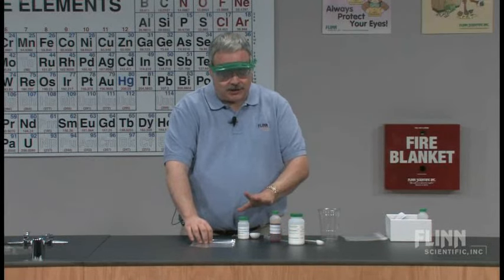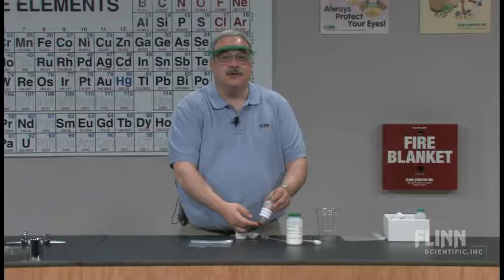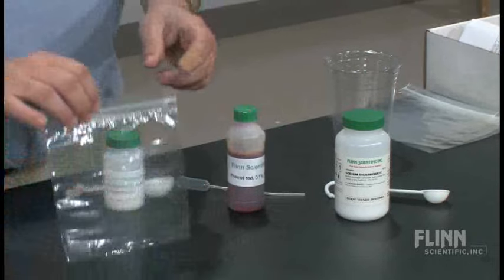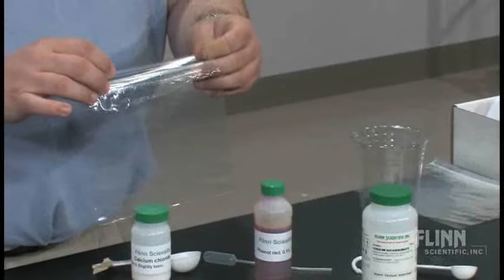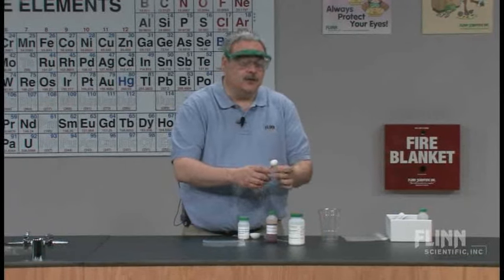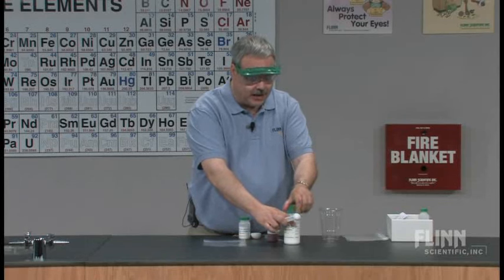We're going to use these two chemicals along with a solution of phenol red — it's an indicator — and then we're just going to use a baggie. I'm very loose on the descriptions for a purpose, and I'll talk about that.